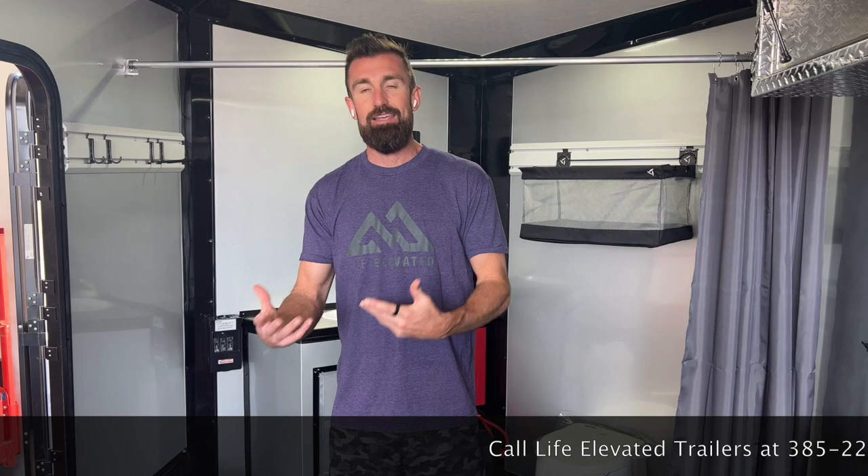Thanks for watching this video. If you liked it, smash that subscribe button. Give us a call and we'll set up one of these trailers exactly how you need it to maximize utility and efficiency without spending insane amounts of money. Thanks for watching. See ya.